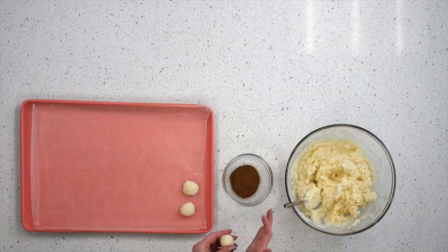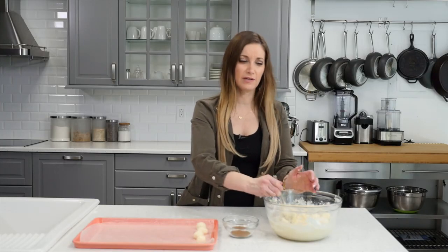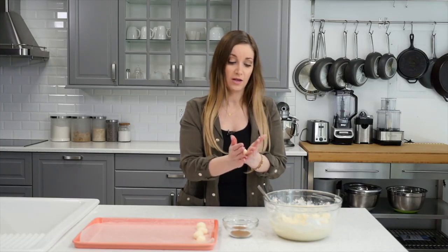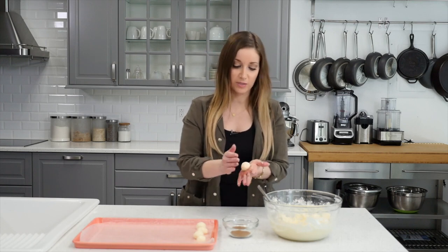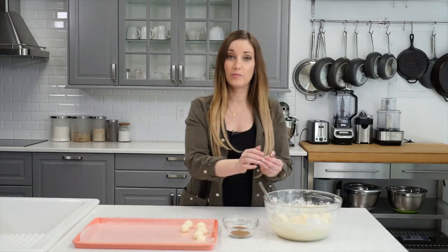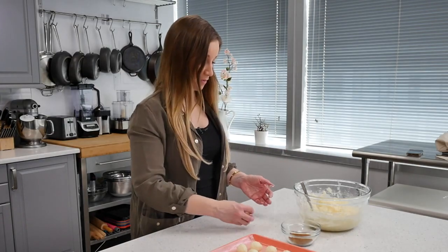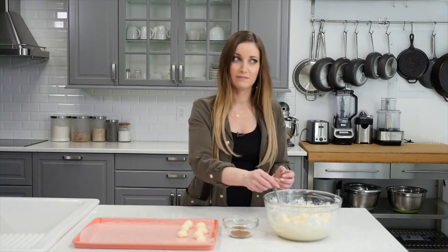This is the tedious part. I wish they had a different name for these — I should do some research. You guys do the research for me — look up why these are called Irish potatoes. You guys can help me rename them in the comments so that people want to eat them. Creamy coconut cinnamon balls!